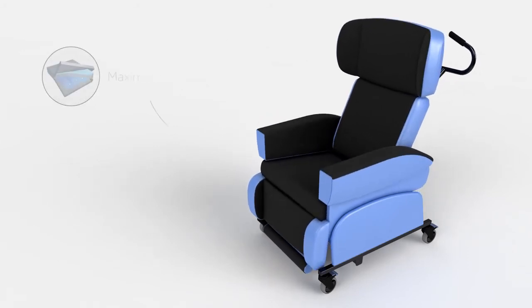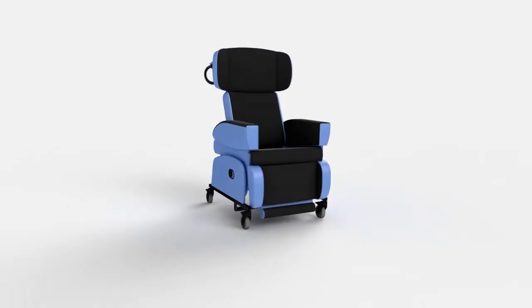The seat cushion uses our patented water cell technology and vapour permeable upholstery which work together to provide continuous pressure relief.